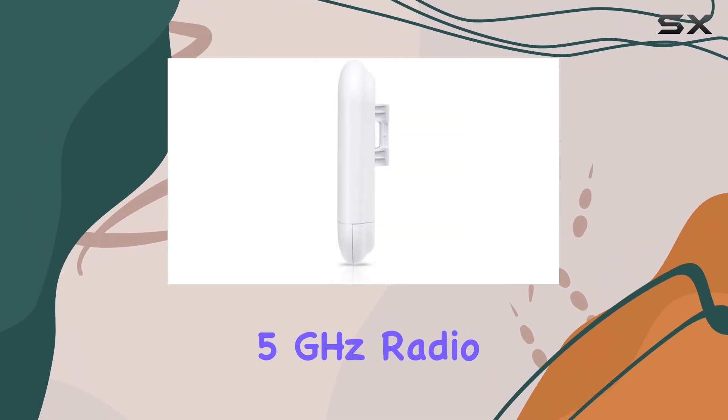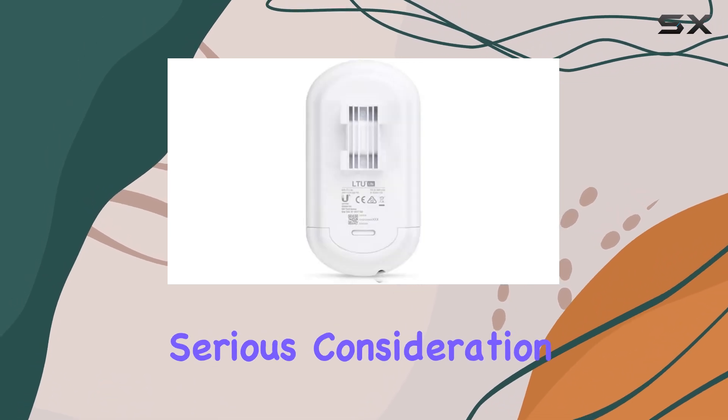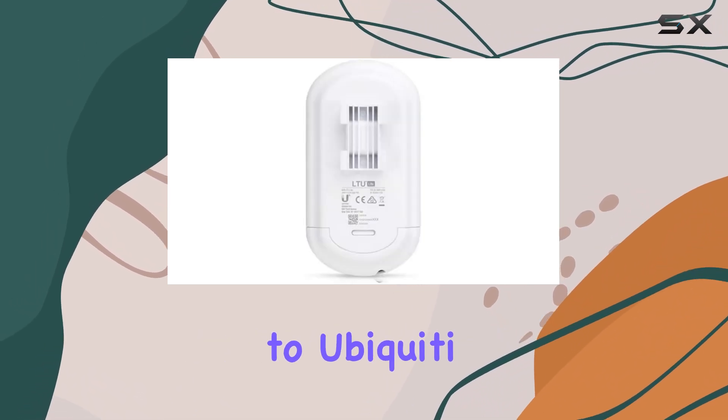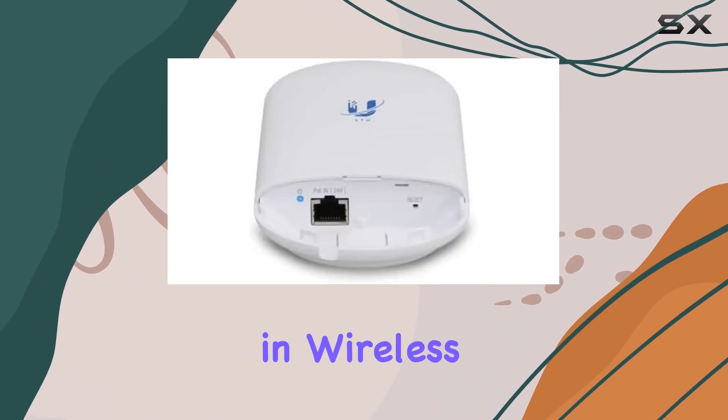If you're looking for a reliable, high-performance 5 GHz radio for your point-to-multipoint setup, the Ubiquiti LTU Lite deserves serious consideration. It's a testament to Ubiquiti Network's commitment to innovation and practicality in wireless networking solutions.